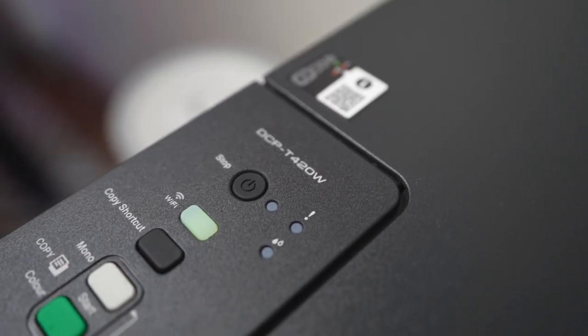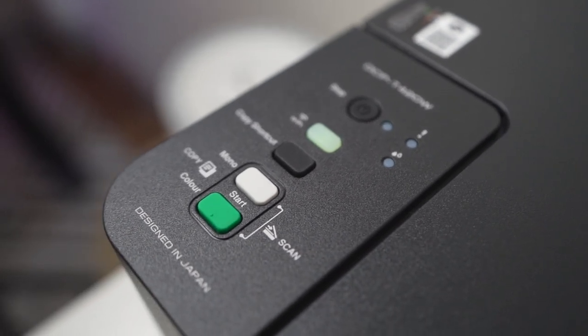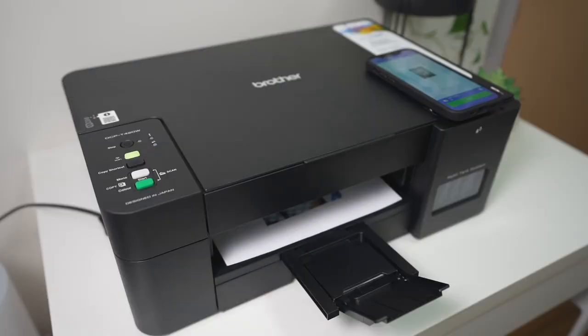For a printer, it has three main functions: to print, scan, and copy. It has a user-friendly interface that even kids can operate. It also has wireless and mobile printing capability — you can connect your computer to the WiFi, then throw it to the printer and it'll print wirelessly, or you could just use a mobile app from your phone and send it directly to the printer. For price and availability, I'll put the links down below. Not only did Brother send us one, but they sent us two printers, and we'll be giving one away, so make sure to stay tuned until the end of this video.